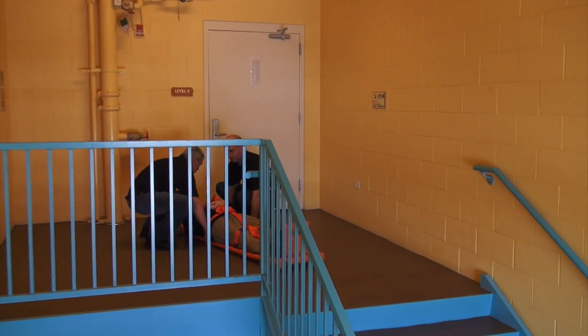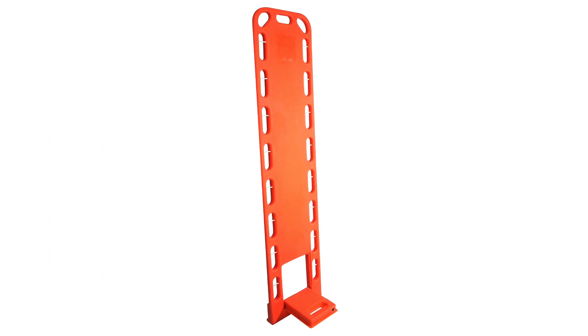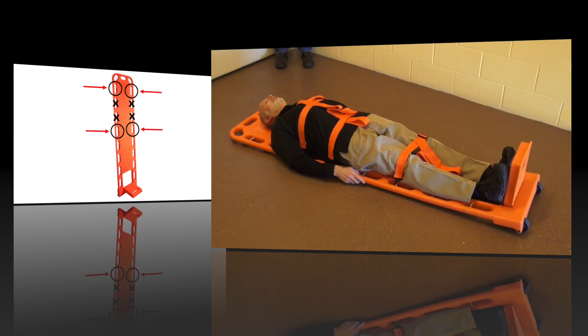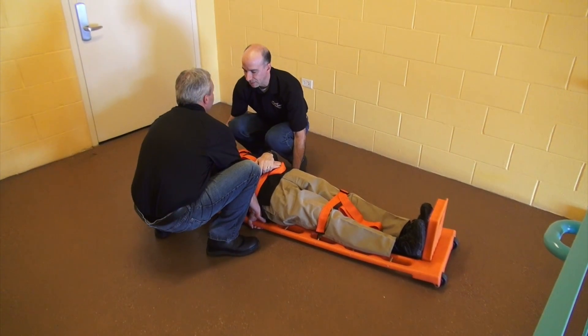Two paramedics can lift a patient by facing each other on either side of the patient's head. With one hand, grip the first opening below the corner. Skip two openings, then use your other hand to grip the next opening. This wide span between your hands will create stability. Face each other and lift with your legs, not your back, keeping your head up and back straight.